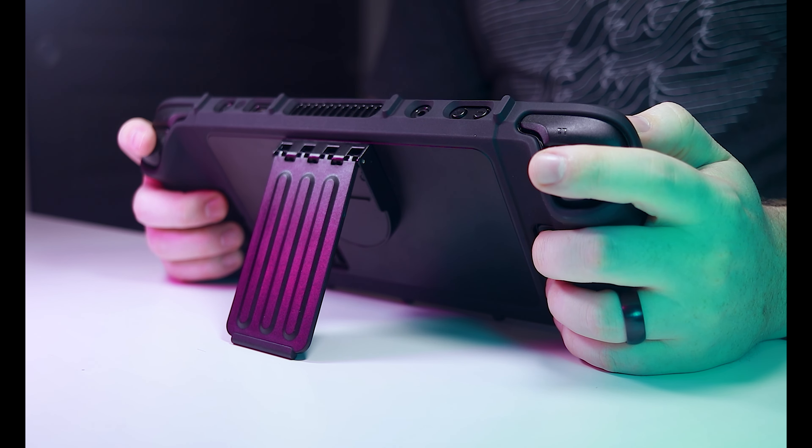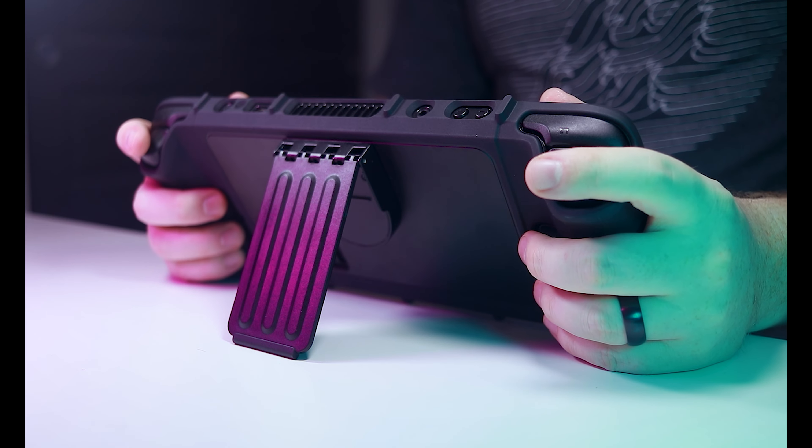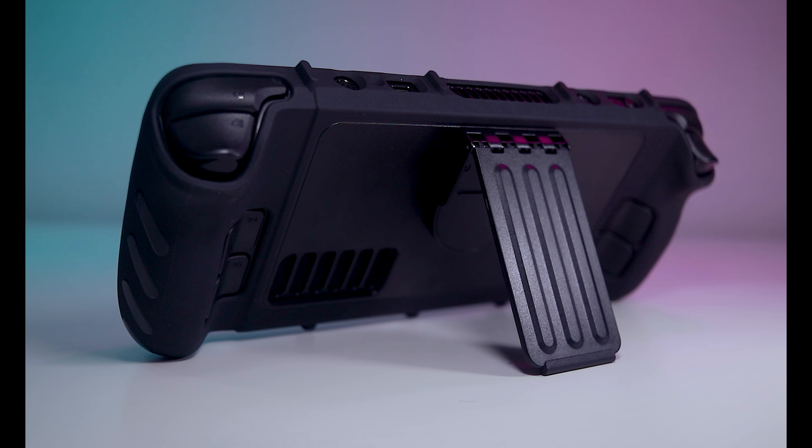Its killer feature, however, is a kickstand attachment. While the kickstand itself isn't that exciting, the interface it uses to attach to the case is. Dbrand has a suite of other accessories planned that could attach to the back of the Steam Deck using the same interface. It was a clever design with a lot of potential, but unfortunately some last-minute issues discovered with the magnets caused Dbrand to pull the plug on the product launch at the last minute.